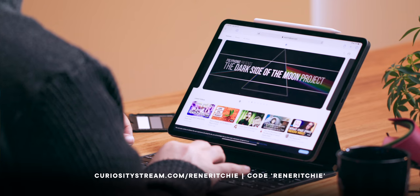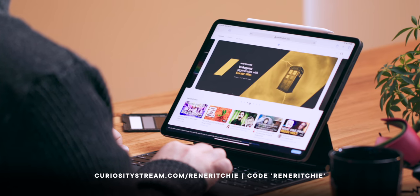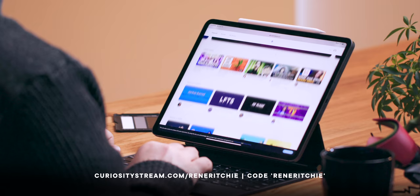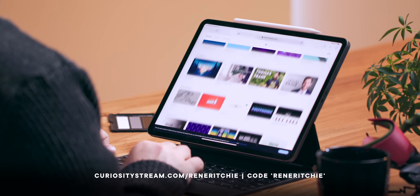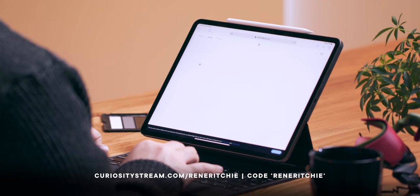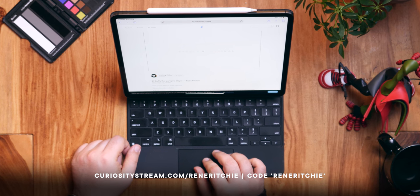Just like when you combine CuriosityStream and Nebula at an even better price. Nebula is the amazingly cool new streaming video service I'm building with a group of like-minded educational creator friends — people like LegalEagle, Thomas Frank, Jordan Harrod, RealScience and more. It's a place where we can try out new things without having to worry about the dreaded algorithm, being demonetized, or just being told to stay in our YouTube lane. I just did my first Nebula original, part of the Working Title series, and it's all about one of my favorite TV shows — Buffy the Vampire Slayer.